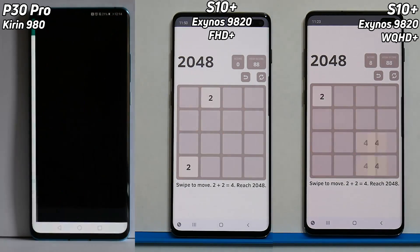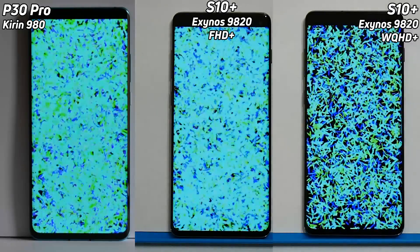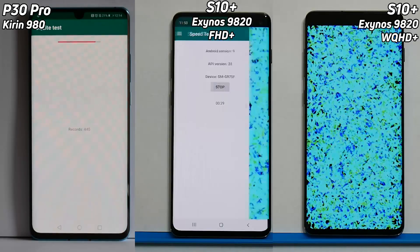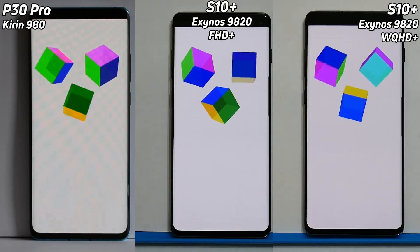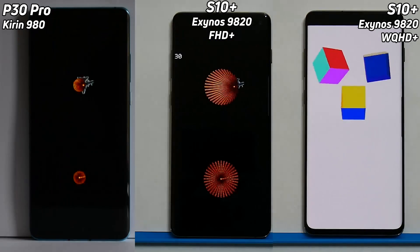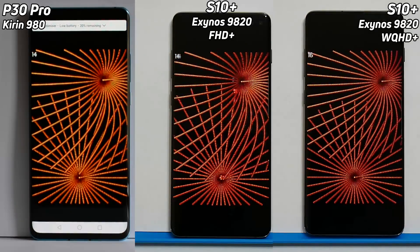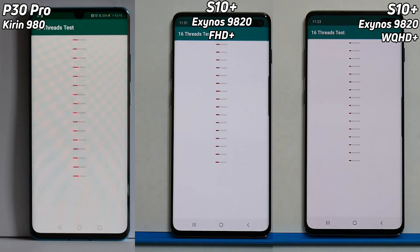An early lead now by the P30 Pro — first into the Bloom test, then the Full HD version of the S10 Plus with the Exynos, and then the Wide Quad HD version on the right hand side. The score is running quite nicely there, but look at that — absolutely amazingly fast on the S10 Plus, blasting through like a hot knife through butter. That gave it the lead, so now the S10 Plus is actually in the lead running at Full HD, and still in the lead as we go into the 2D gaming test, followed by the P30 Pro, and then in last place the S10 Plus running at Wide Quad HD. The S10 Plus running at Full HD was also the first into the 16-thread test.